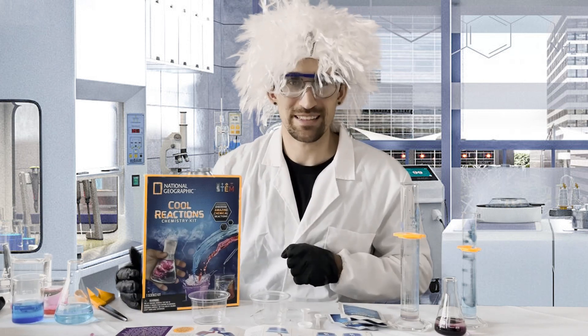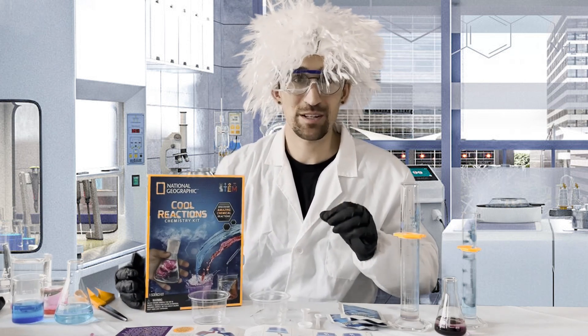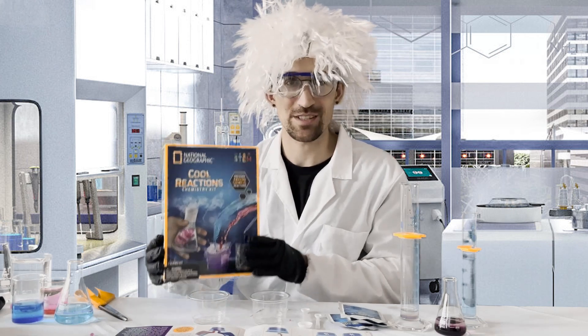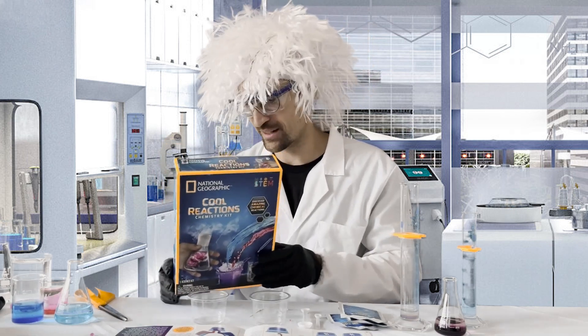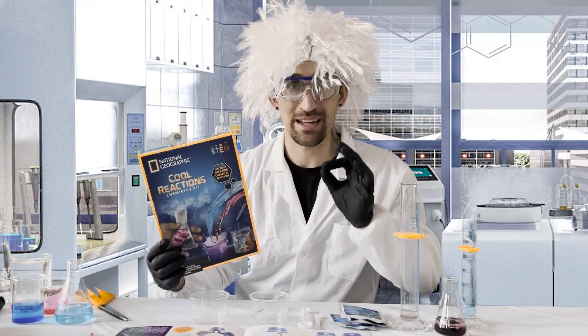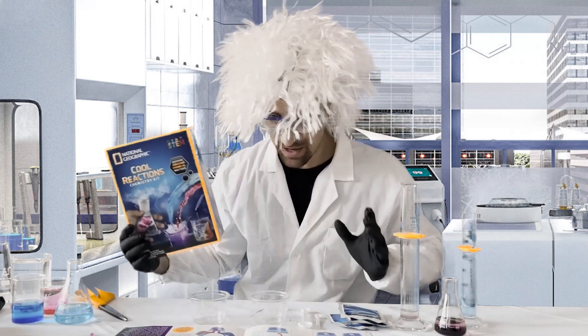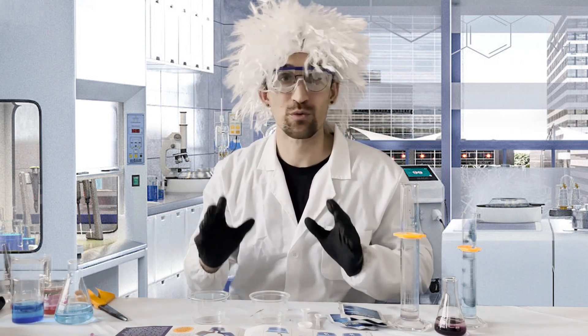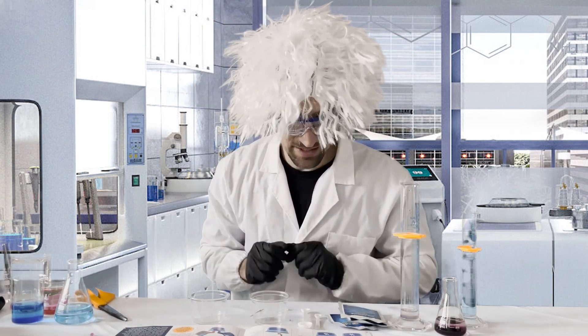Hello and welcome back to the laboratory! Today we're going to do an exciting experiment from the National Geographic Cool Reactions Chemistry Kit — link in the description — to make a big fizzy eruption. Everything we need today is included in this kit; we're just going to bring our own room temperature water.